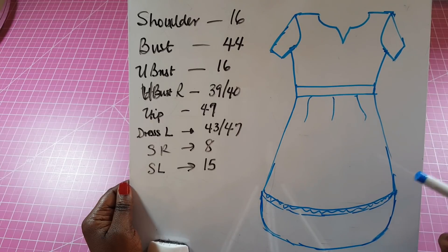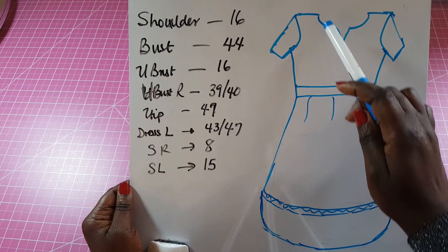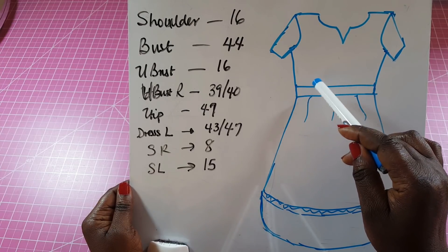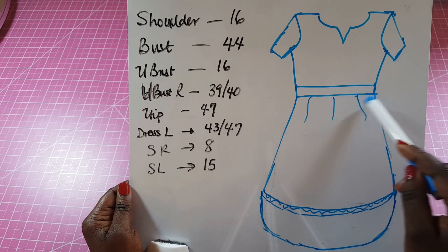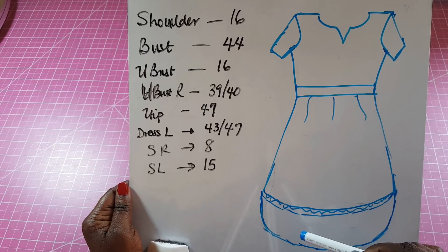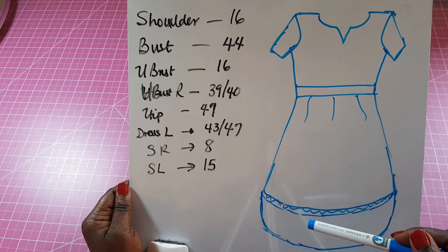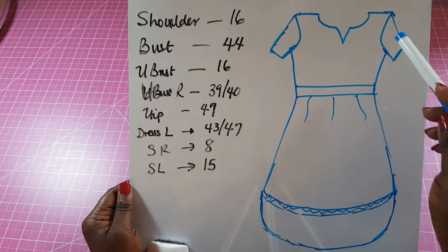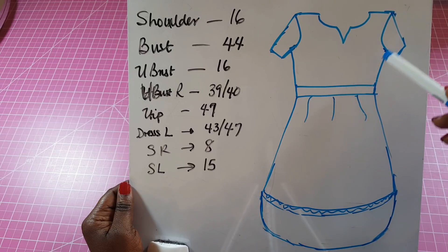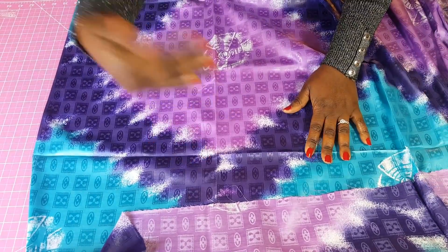For this particular dress we're going to need the shoulder measurement, the bust, the distance from the shoulder to the under bust area, and the circumference around that area. We'll also need the full length of the dress for both front and back, how long we want it to be, and of course the sleeve length as well as the sleeve circumference.